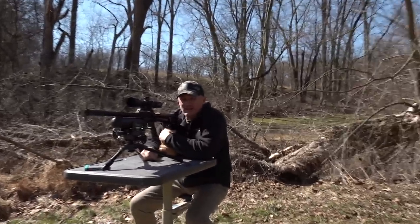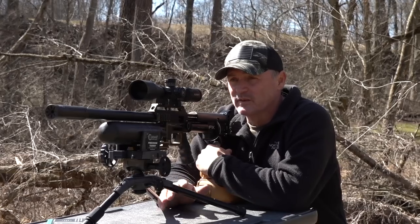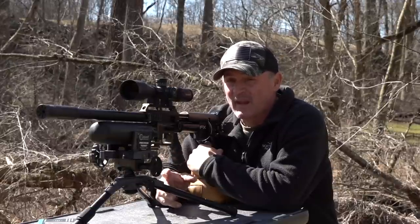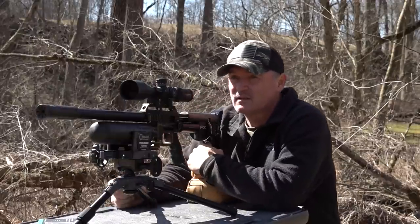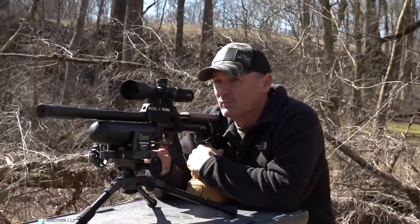Alright, here we are at what we set up as 200. We lasered this - the first 100 was exactly 100, but we're sitting right at 207 to be exact. So when you guys run your math, now you know. I'm shooting finding rounds on the target so I know what the wind is doing, and then I'm going to make adjustments and go for it.